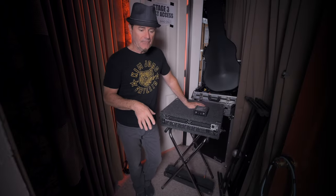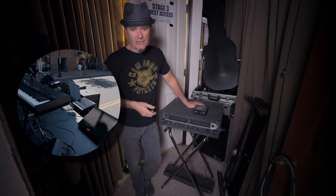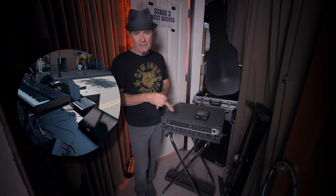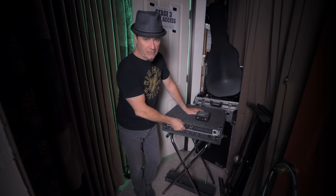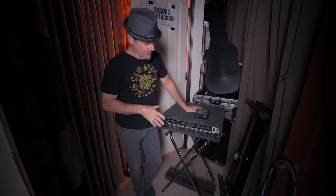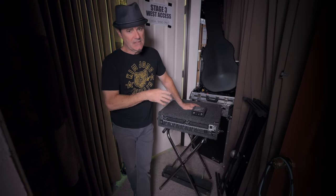So my onstage vocal send never has to come through the front wedges or in-ear monitors. It's always coming to me out of the exact same place and it's always the EQ that I want. And if I run into problems or a frequency that begins to ring, I can pull it out right here in real time without having to get the side monitor mixer's attention or the front of house guy's attention. It's quick, it's dirty, but more than anything, it's completely consistent.